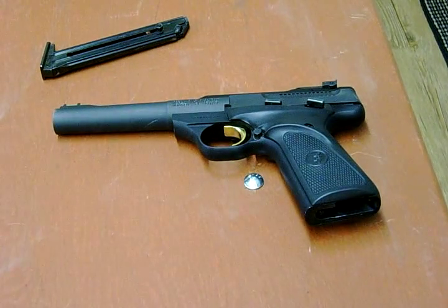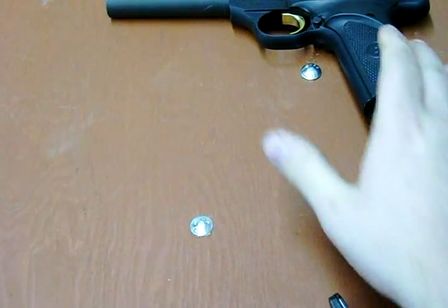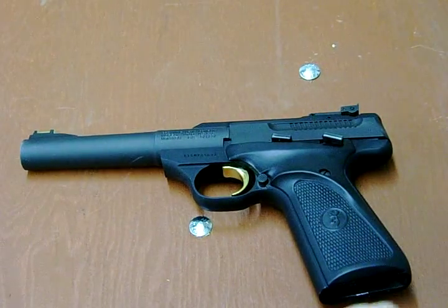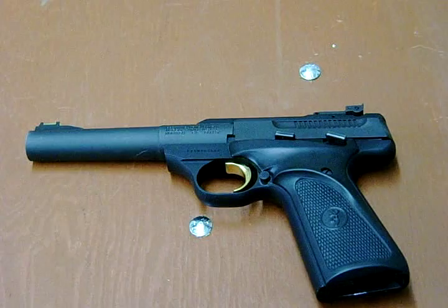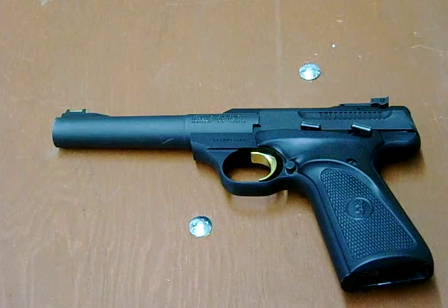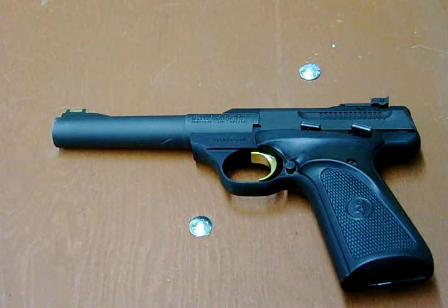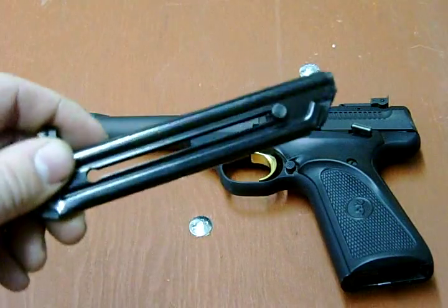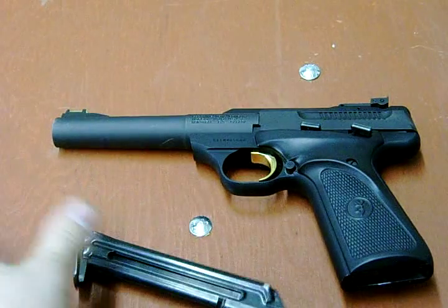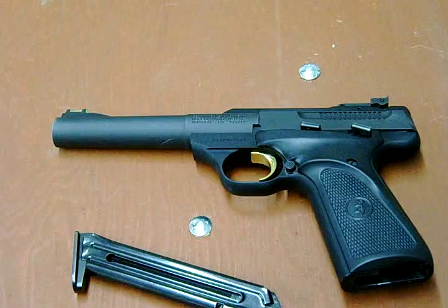I'm trying a new camera setup, and it's kind of working, and then again it's kind of awkward for me to move around and show the details. It's a 10-round .22 long rifle pistol. They have sporting carbines of these as well.